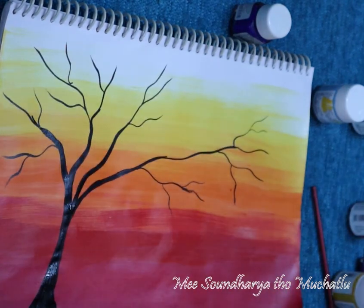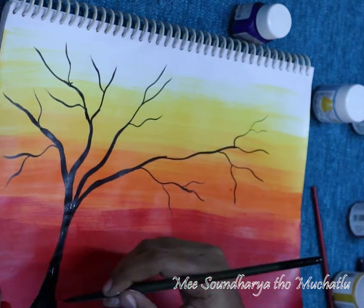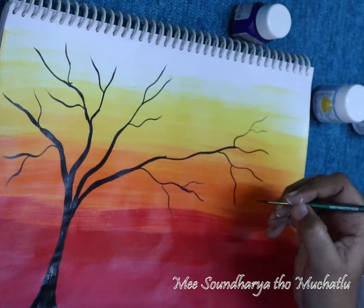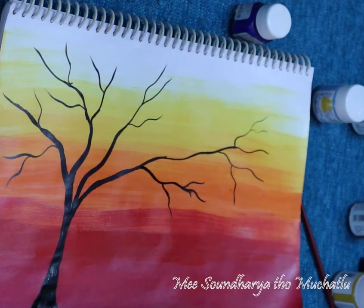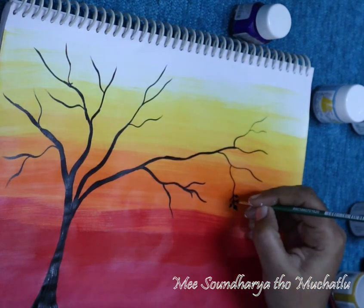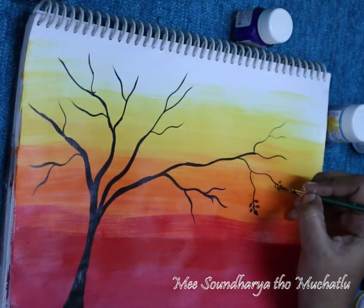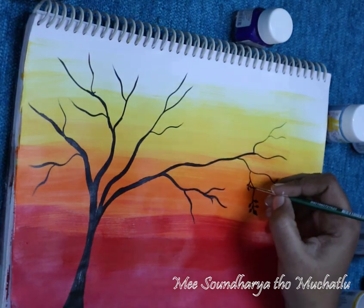We are going to use black color. You can use the white color — we are going to make a little color. Then we are going to highlight on the coat. I am going to show you the tree. I am going to filter the leaves for the tree. I use a brush to filter the leaves out of the tree.